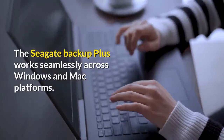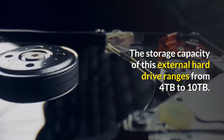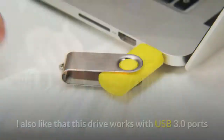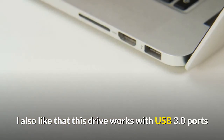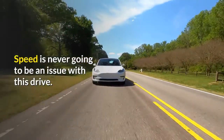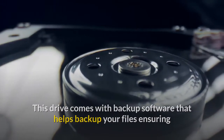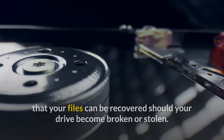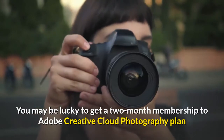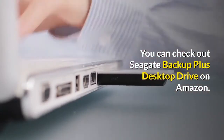The Seagate Backup Plus works seamlessly across Windows and Mac platforms. Its storage capacity ranges from 4TB to 10TB, ensuring you have enough space for your files no matter how large they are. It works with USB 3.0 ports, which is important for fast file transfer, so speed will never be an issue. The drive also comes with backup software to help recover your files if the drive is broken or stolen, and you can customize your backup schedule. You may also receive a two-month membership to Adobe Creative Cloud Photography plan after purchasing. You can check out the Seagate Backup Plus Desktop Drive on Amazon.